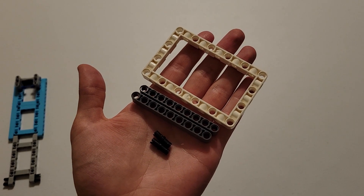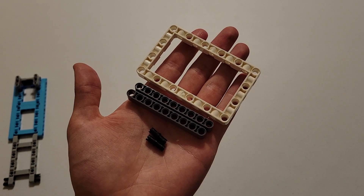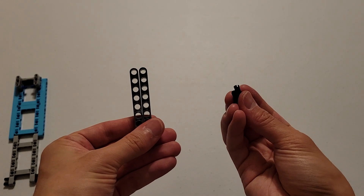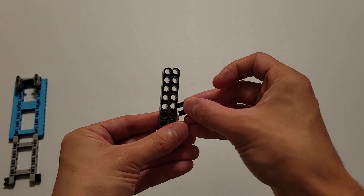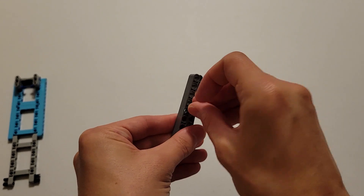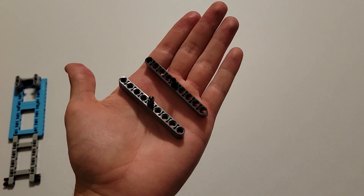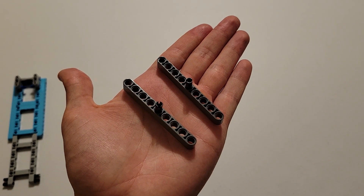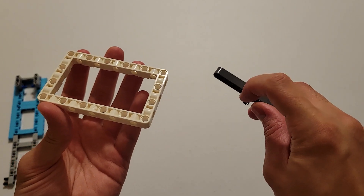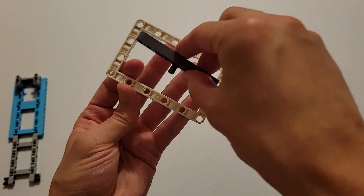Now you'll be needing two black pins, two of those size nine dark gray beams, and a white frame. The first thing you want to do is insert a black pin into the center hole of both of these beams, so you should have two identical pieces. And now you want to insert the black pin into this hole from the inside of the frame on both sides.